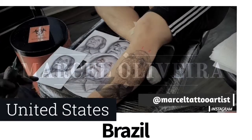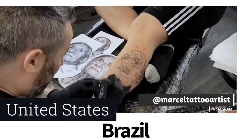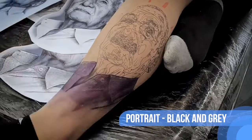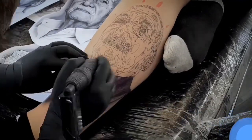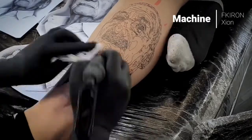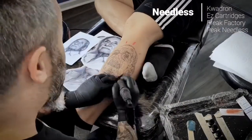I am Marcel Oliveira, I'm from Brazil. I have been tattooing more or less 20 years and right now I normally do more black and gray pieces. I love to do shading, I love the contrast, I love to do textures and stuff like that — that's what I like to do.